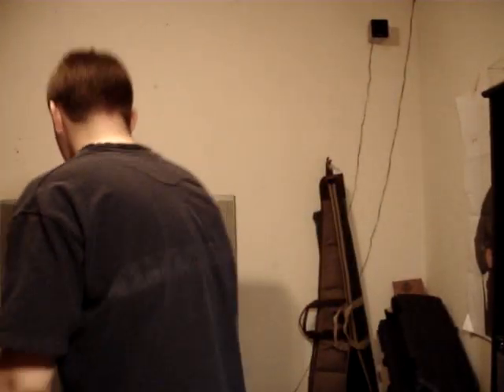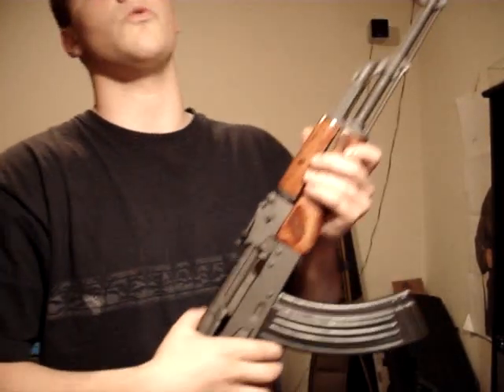Hi guys, Spartan765. Today I'm doing a video based on a question asked by several viewers on my thoughts on the Wasr-10.